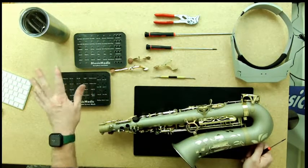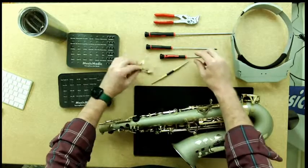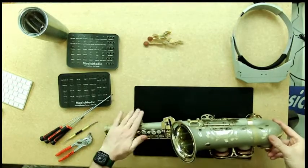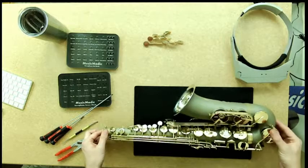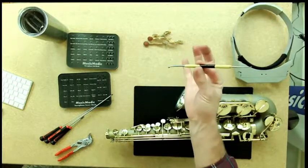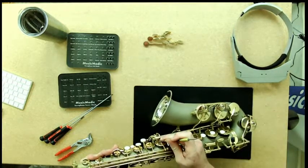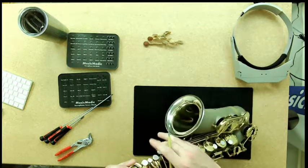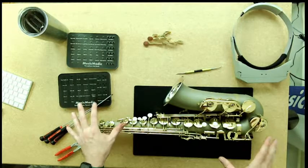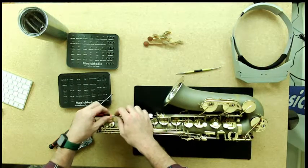For pivot screws, I'll either use the pivot screw block or put them directly back in. I've removed my palm keys and set them aside. The left-hand table still causes wobble when laying the instrument flat, so I want to remove that next. The palm keys had flat springs, so we didn't need the spring hook for those. Now that we're getting into keys that have needle springs, before I take the key off I'm going to use my spring hook to release that spring tension first.